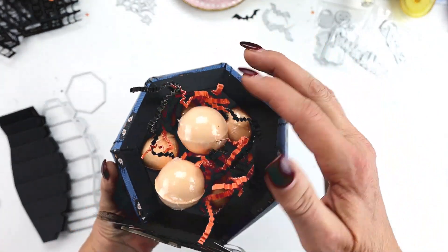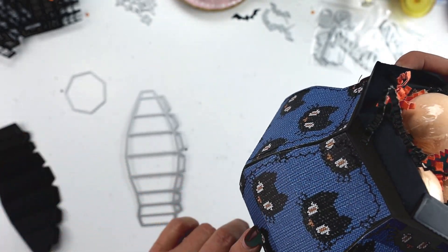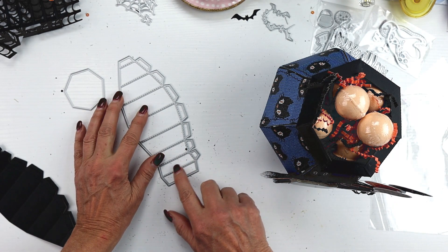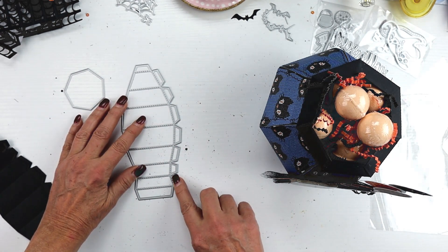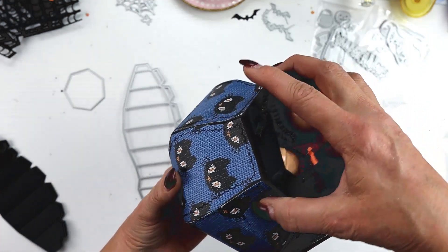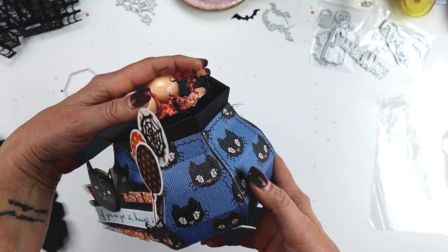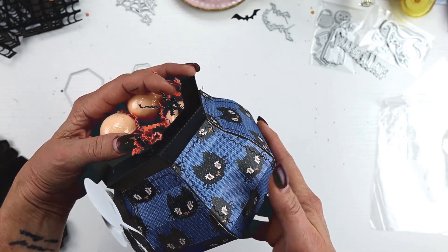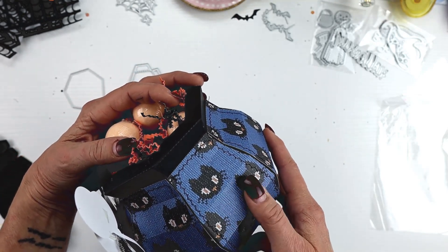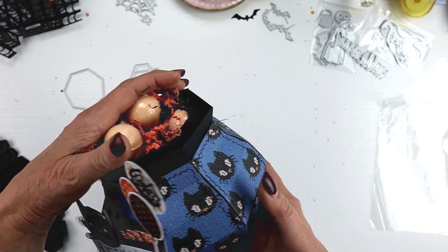I did the base in black, and then I cut more of these to create overlaid panels. I simply cut off the bottom piece, the two top pieces, and all of the tabs. Then I stitched and adhered that, which makes it really durable. The black is just too black, so I absolutely love this paper — it's from the A Little Scary Collection by Fancy Pants. I'm such a cat fan, and this is perfect.